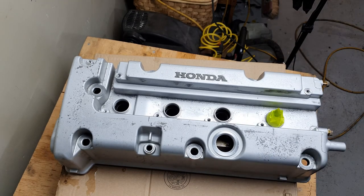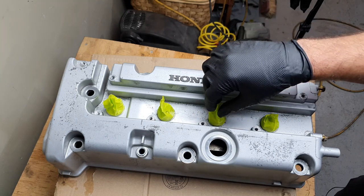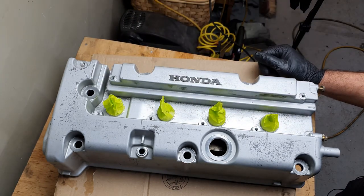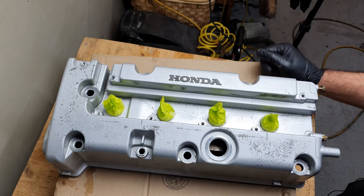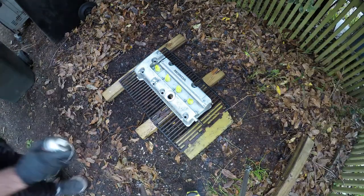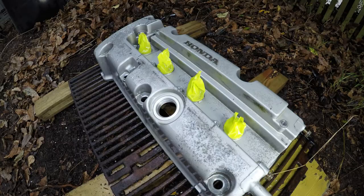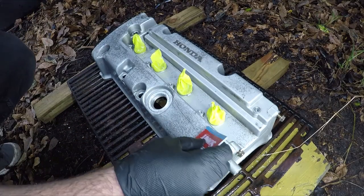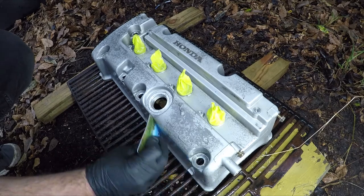And repeat for the rest. Okay, we got the spark plug tube covers kind of sealed. Let's take this back outside and hit it with some stripper and see how this goes. All right, it's been about 40 minutes. Let's see how good this is.